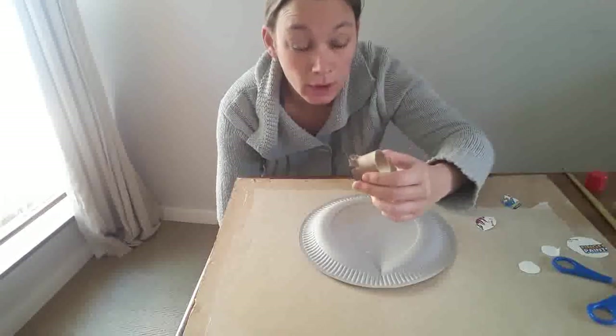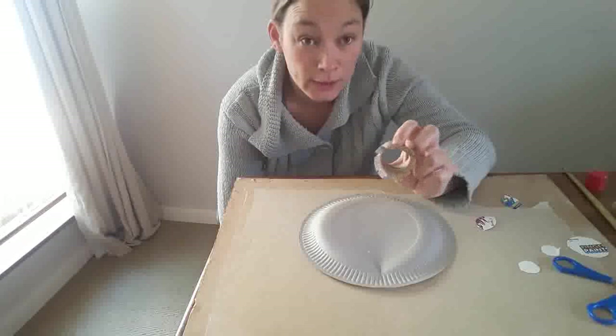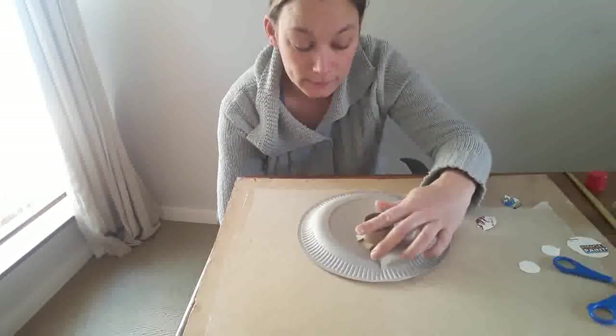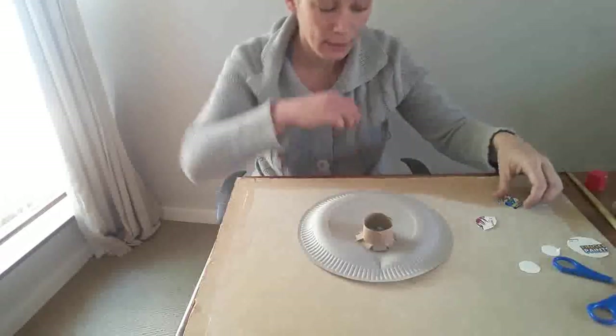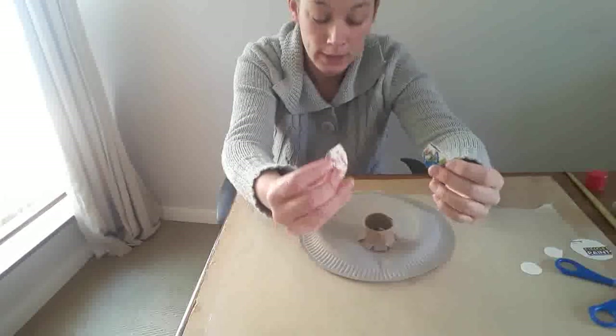What I've done is I've cut a toilet roll in half and cut little snips into the bottom of the toilet roll, then folded them out so they look like a flower. Then I stick that in the middle of the paper plate. I've also cut two shapes out of the cardboard to make ears.